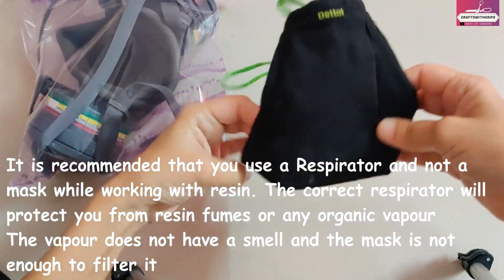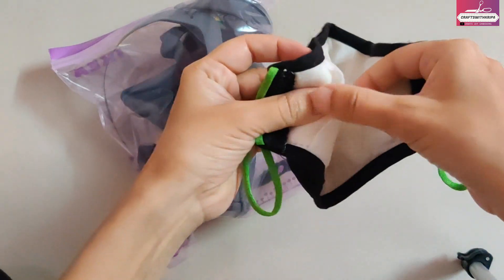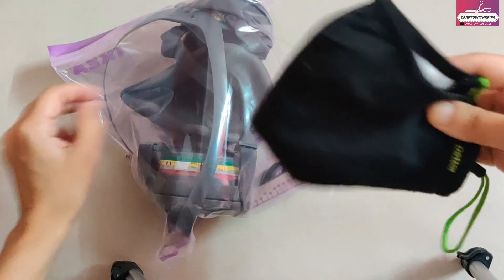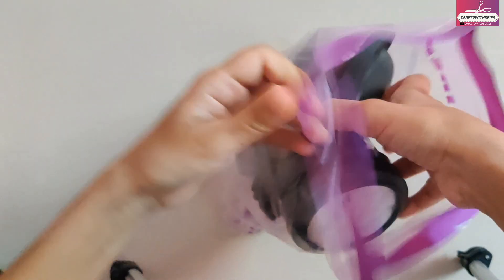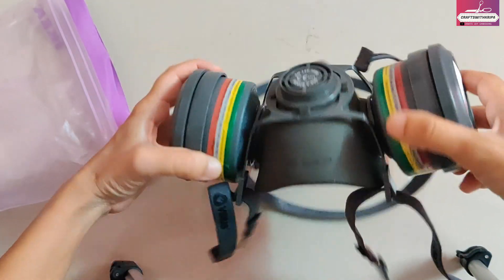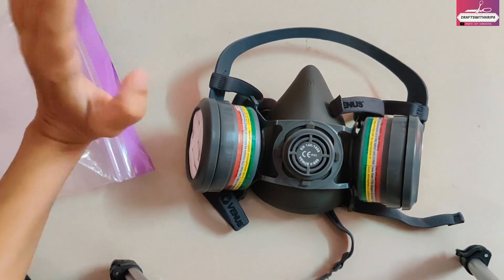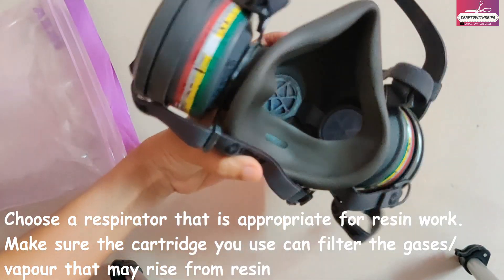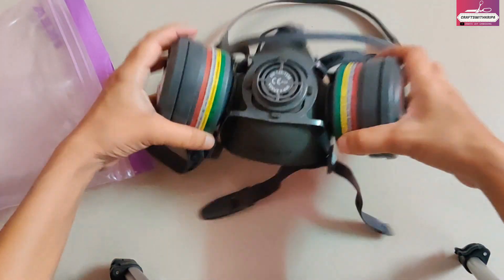The second tip: use a respirator to protect yourself from any fumes that may arise while working with resin. Please use a respirator and not a mask — an anti-pollution mask will not protect you from fumes or organic vapors. When you buy a respirator, make sure it is appropriate for epoxy resin. Most art resins are advertised as odor-free and fume-free, but you do not want to take any risks as far as your health is concerned.